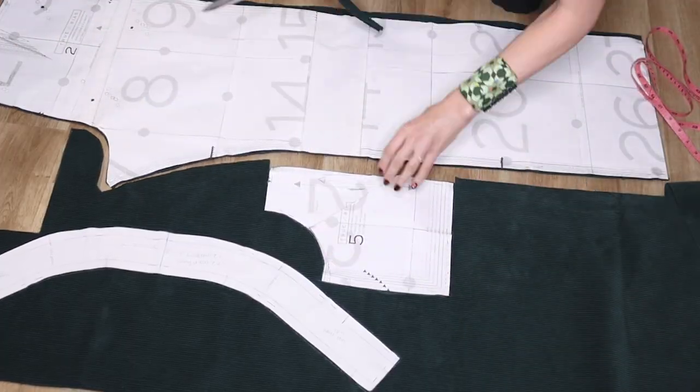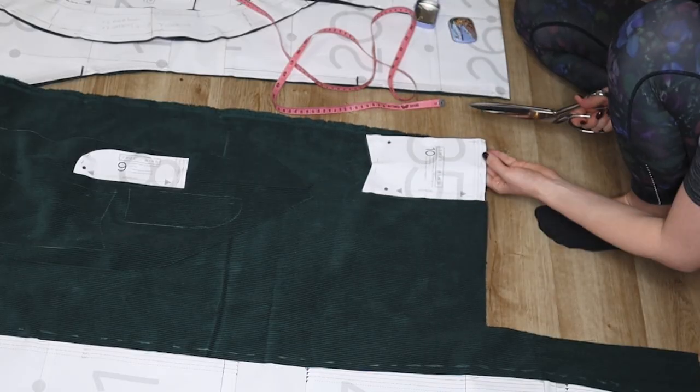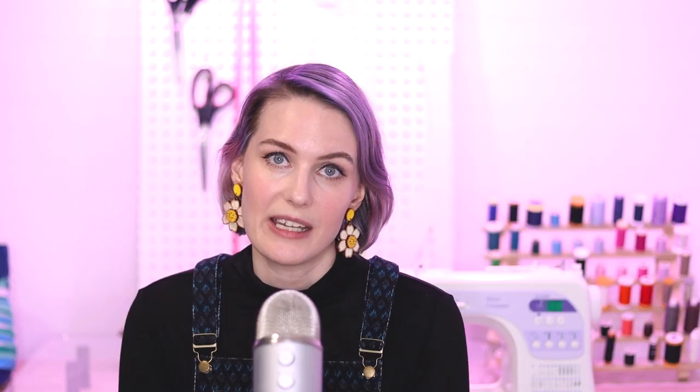Take extra care when cutting to make sure your pieces are cut on the grain. If you cut off-grain with corduroy, it will be far more visible than with many other fabrics. Make sure your grain line arrows are exactly parallel to the vertical ridges, wales, or ribs. It's also helpful to cut your corduroy pieces in a single layer to ensure both pieces are cut exactly on the grain. For wider wales, it's especially important that you match up those ridges with the grain line.